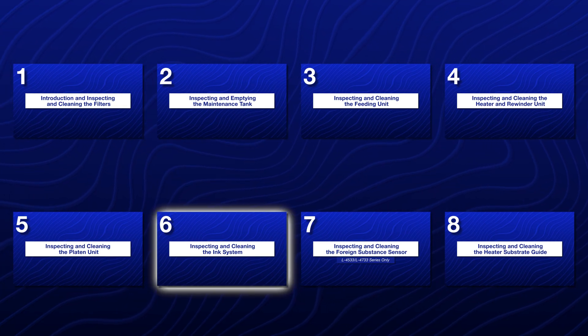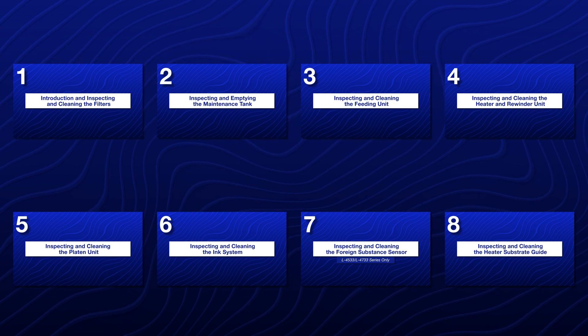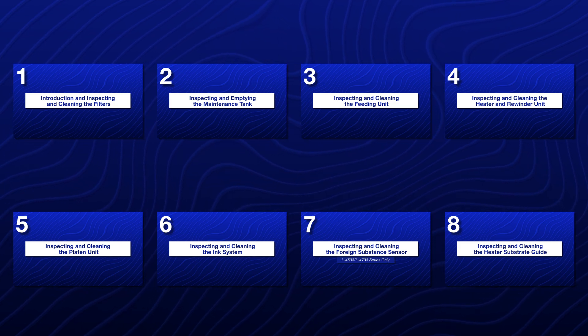This video is part 6 of an 8-part series. Make sure to watch all of the videos in the series in the order shown.